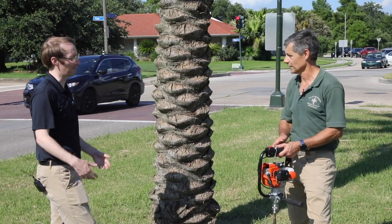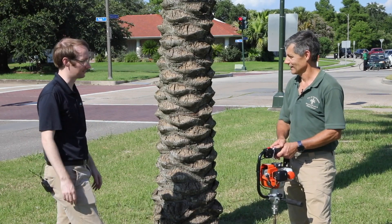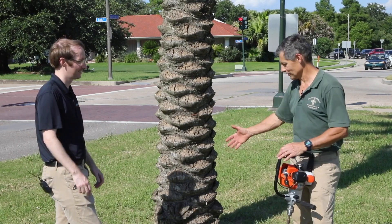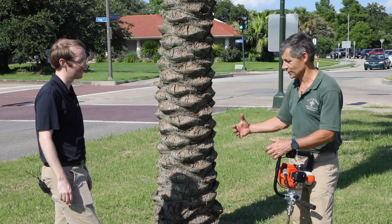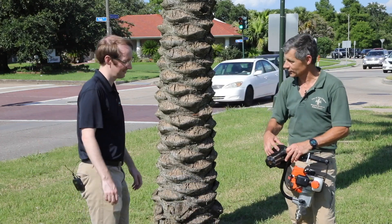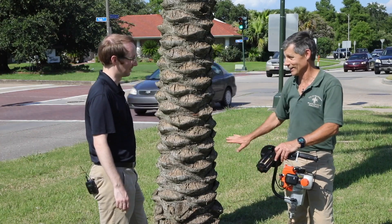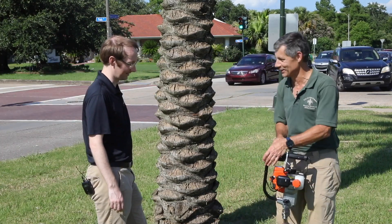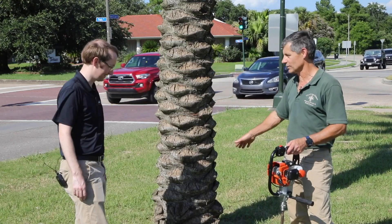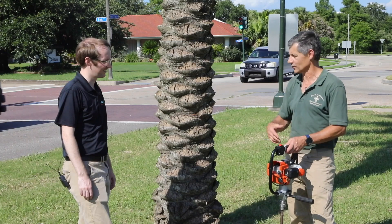Even if you put a station in close and don't care about the roots, you check it a year later and the problem is the very fibrous roots are going to get into the station — they'll go through all the little slits and you won't be able to check the bait. There will be a massive root system in there. Palm trees are a little special: don't get too close, or you'll injure the root system and the roots will interfere with the station.